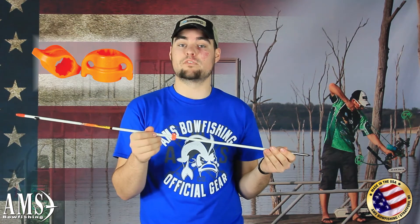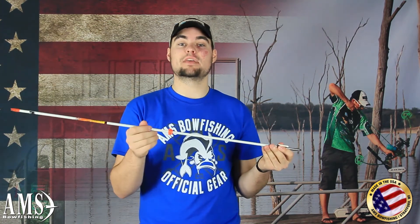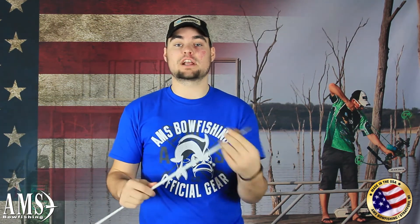Now with that point, you'll get our white fiberglass shaft — one of the highest quality fiberglass shafts on the market. It has a smooth, glossy finish. And on that arrow shaft, the AMS patented safety slide, the safest way to get out on the water and bowfish. Everything you see on this arrow is made 100% in the USA. So if you're looking for a point that's got great holding power and a durable, reliable bowfishing shaft, check out the Mayhem from AMS Bowfishing.